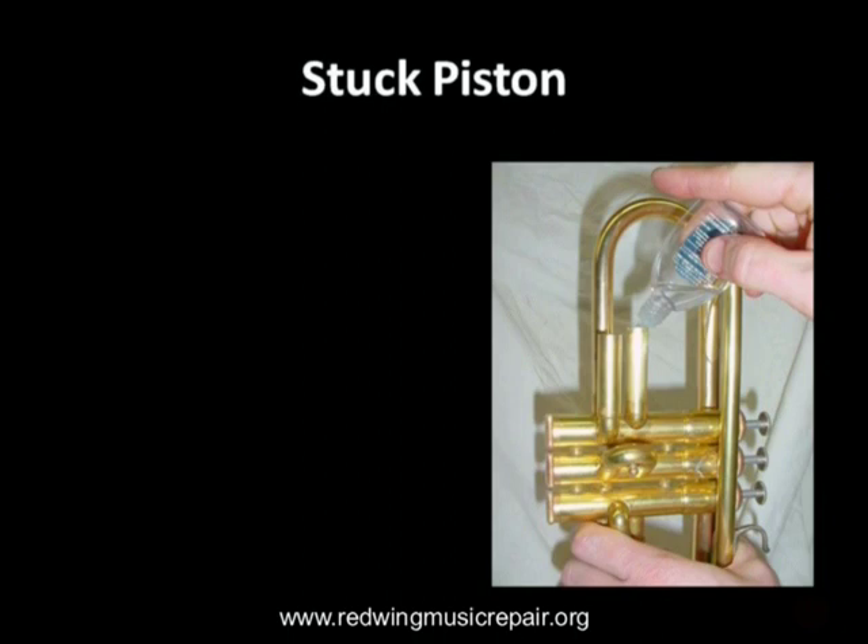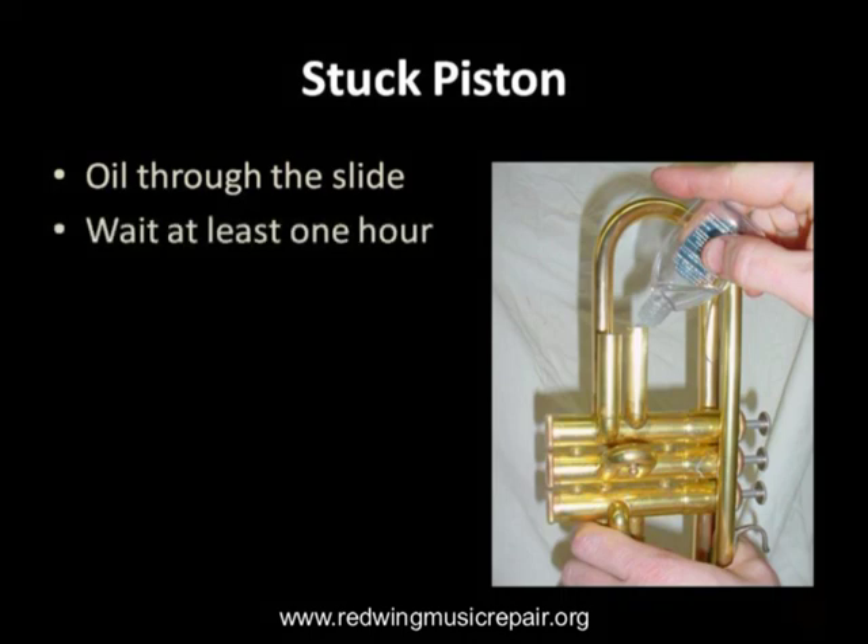We're showing a stuck number one piston here. Place four to six drops of valve oil in that piston's valve slide. Wait one hour. Then attempt to move the piston by hand. If the valve will not move, do not bang on it or attempt to remove it by any other means.